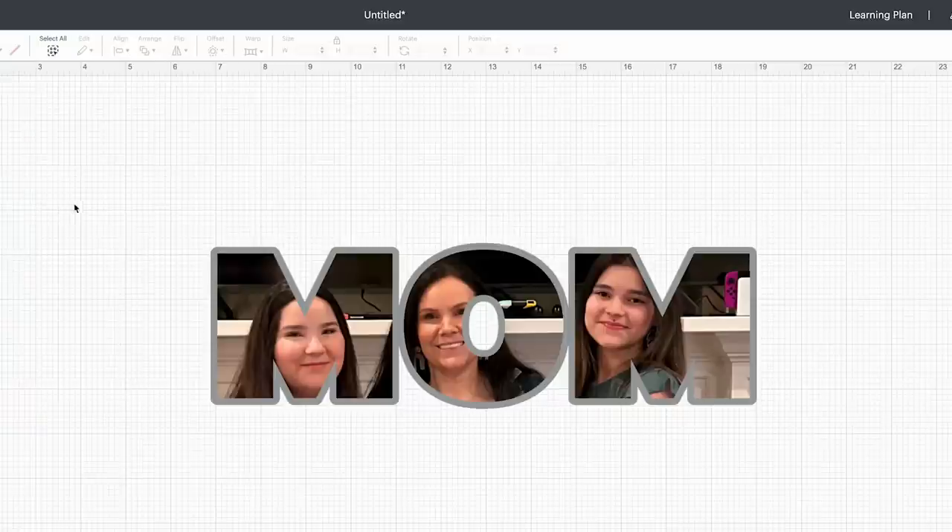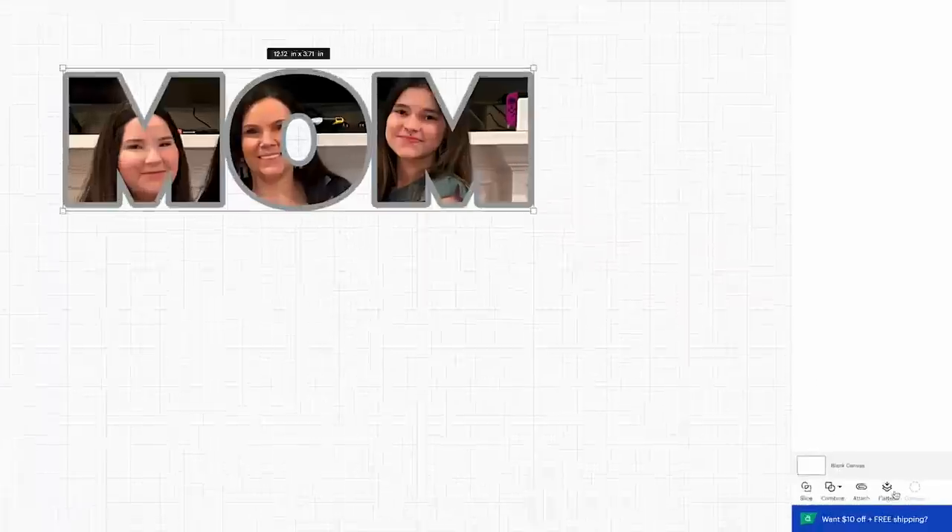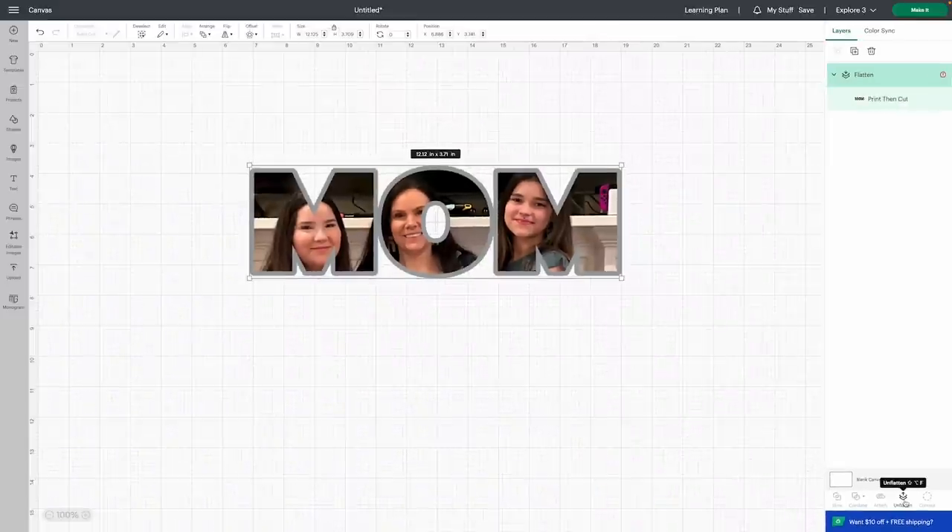The next thing we're simply going to do is select both of these layers and then go right down here to where it says flatten. Because if you don't, it's going to try to take it into two separate pieces and cut them out separately, and we don't want that to happen. So we are going to go ahead and start to size this down a little bit. Another really cool thing that Cricut recently has done with their print and cut features is you can actually print a little bit more than you could before — and even if you're using beta mode, you can print on 11 by 17 paper as well.